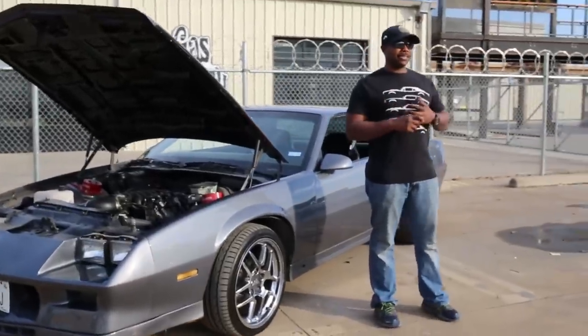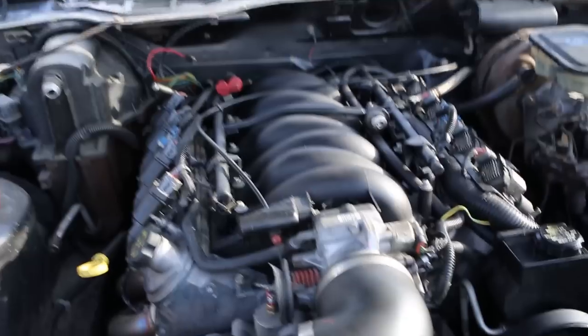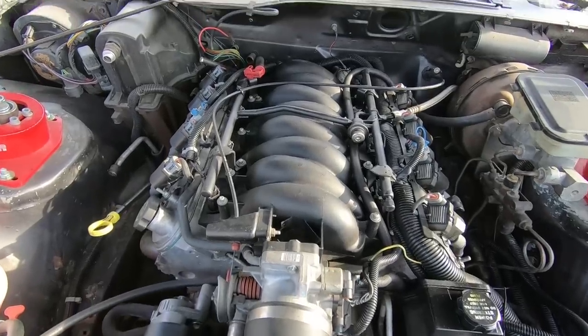My name is Mike Allen from Fort Worth, Texas. It's a 1982 Z28, it has an LS 6.0 in it — an LQ4. I've had the car for about seven years now. On the 6.0, it's a comp cam.